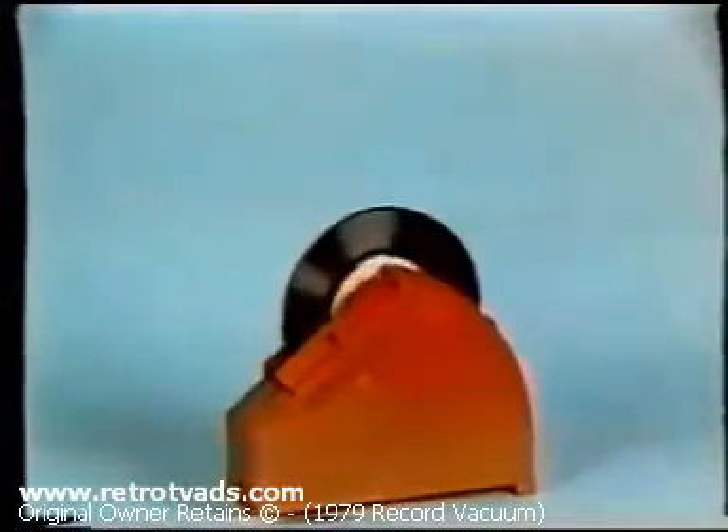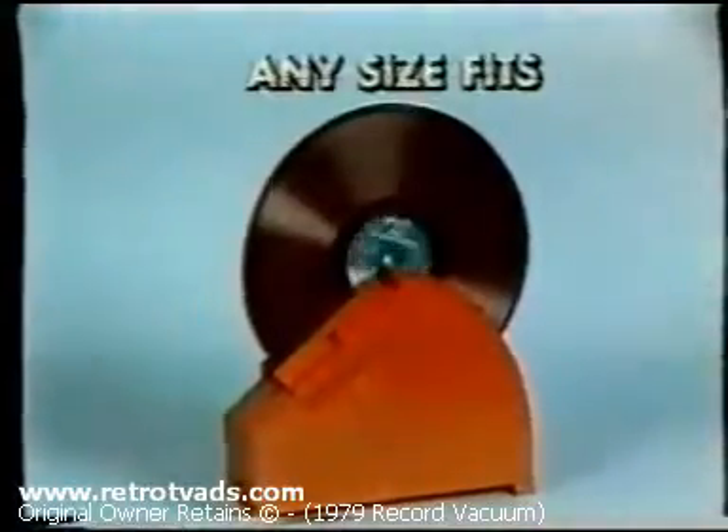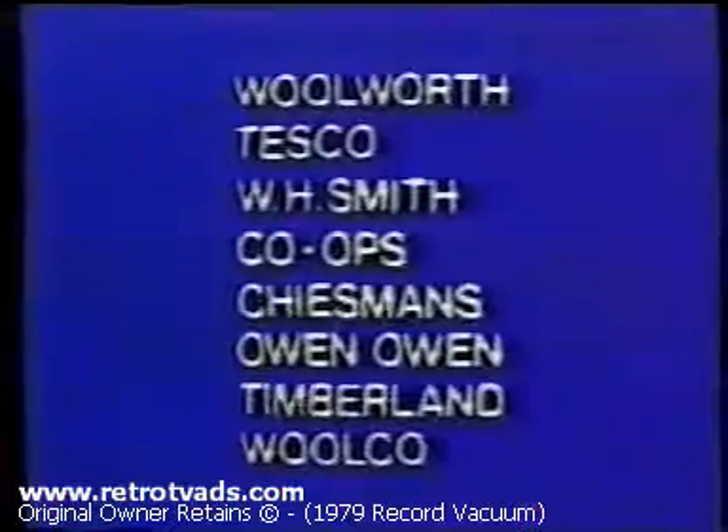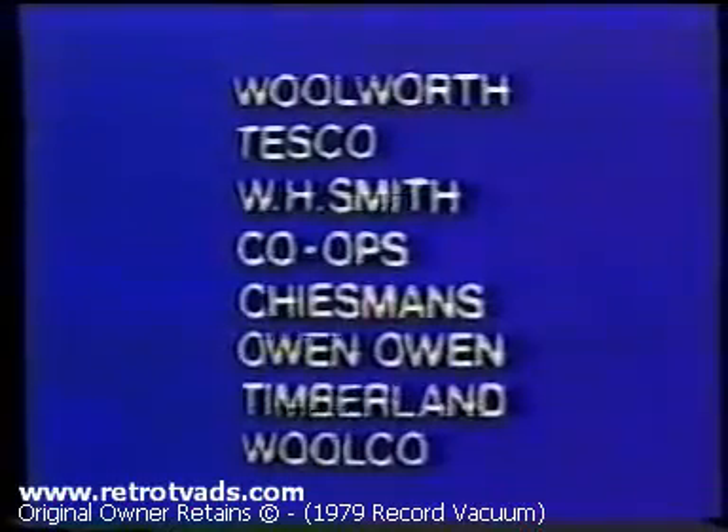33 and a thirds, 45s, 78s — any size fits. Record Vacuum, a perfect Christmas gift, only £5.99 at Woolworth, WH Smith, Tesco and most fine stores.